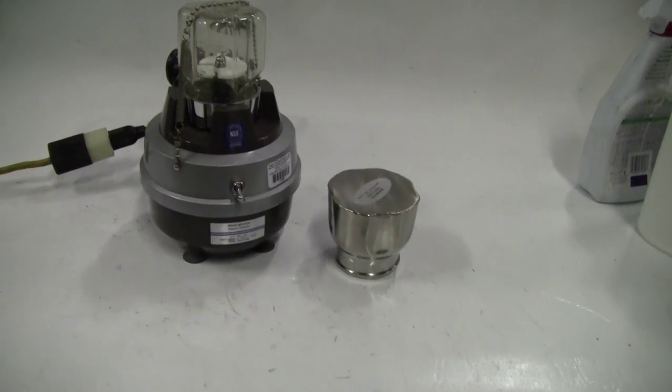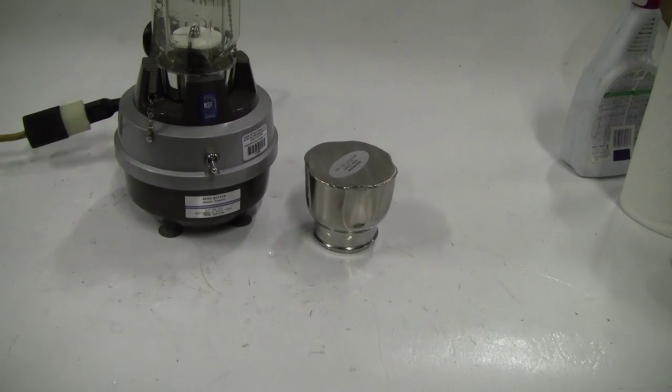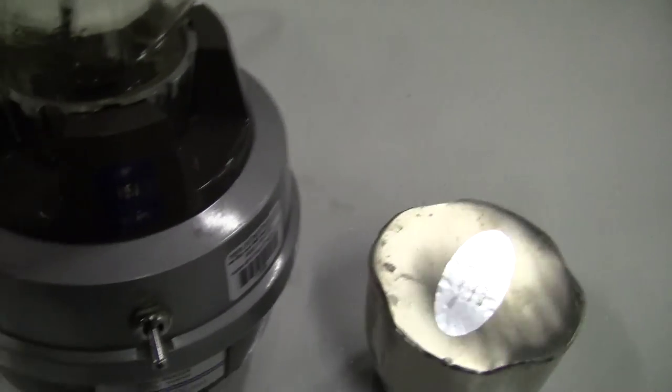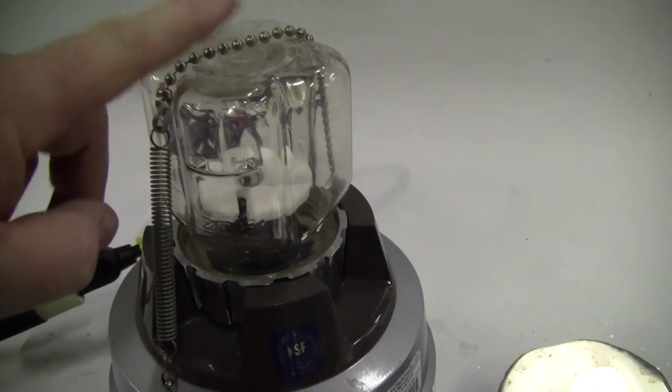Hi, this is Jim from High Tech Trader. Today we're looking at the Biospec Mini Bead Beater. This has a single speed. It comes with two different chambers, 350 milliliter, one a plastic one and one a stainless steel.